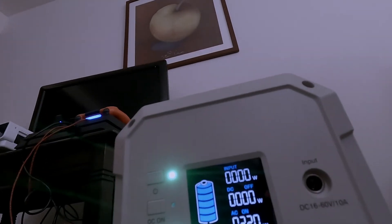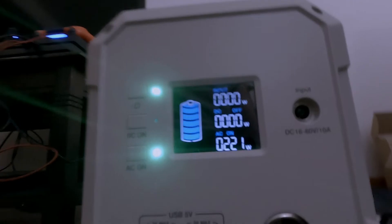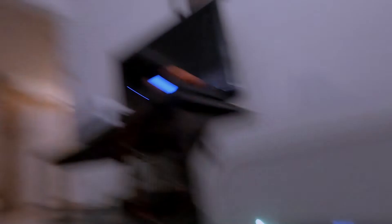I don't know how well the time lapse is going to work because the screen turns off, so every now and then I'll have to turn it back on and show you. You can see I have my projector on with the PlayStation. I'm going to watch YouTube videos and maybe play some video games. Right now we're using about 200 watts of power, so I have a feeling this is going to last for quite a few hours.